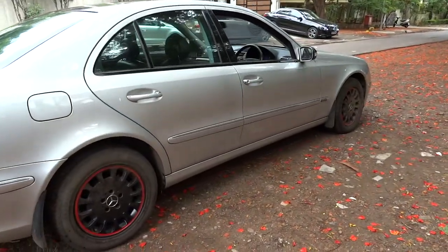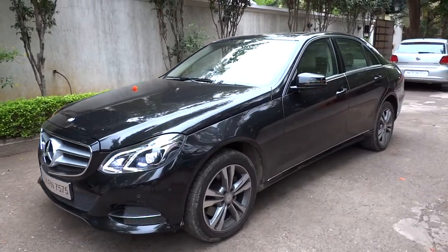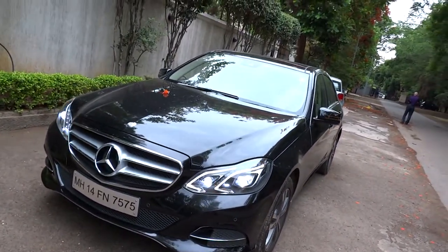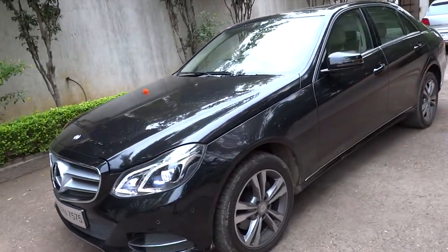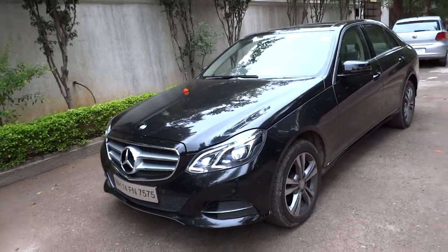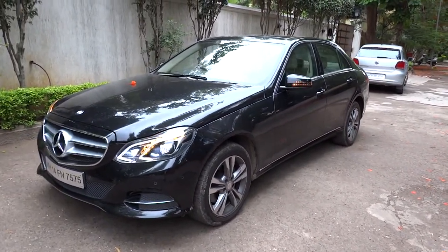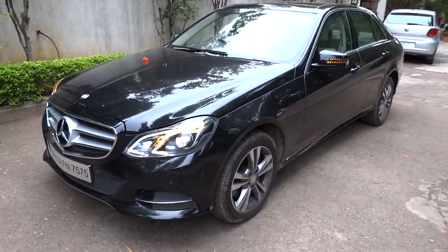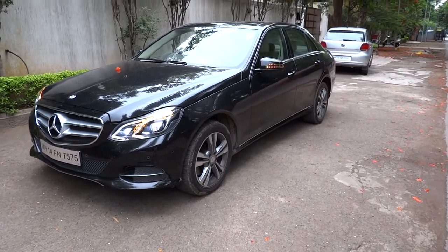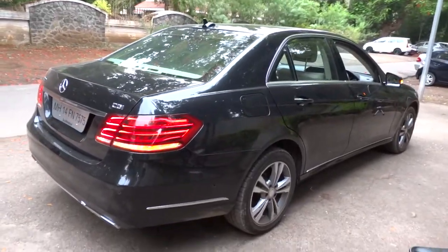The estate version coded S212 was unveiled at the 2009 Frankfurt IAA Motor Show and released for sale in Europe in August. In December 2012, Mercedes revealed the 4th generation E-Class facelift, which included modest style and equipment changes. Unveiled at the 2013 Detroit Auto Show, it was made available for sale in early to mid 2013 as the 2014 model year. According to Mercedes-Benz, the mid-cycle facelift is the most significant model revision it had ever undertaken, with close to 1 billion euros invested in the platform.